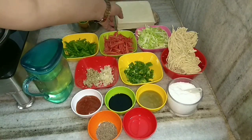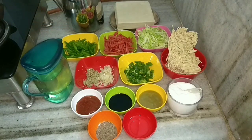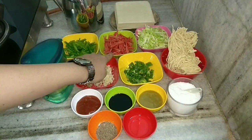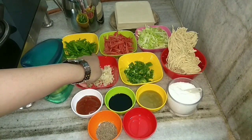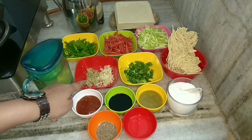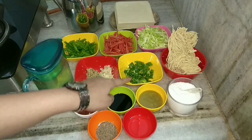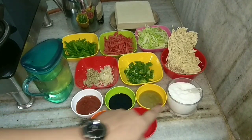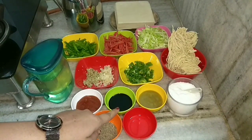We also require shredded cabbage, sliced carrots, sliced capsicum, grated garlic, grated ginger, spring onion, and hakka noodles that are readily available at the market.